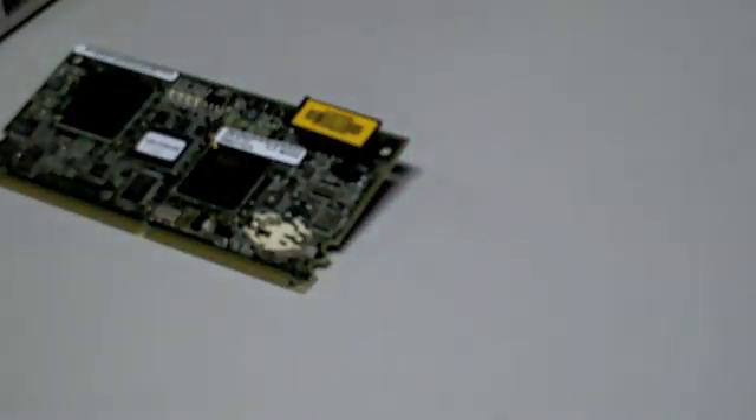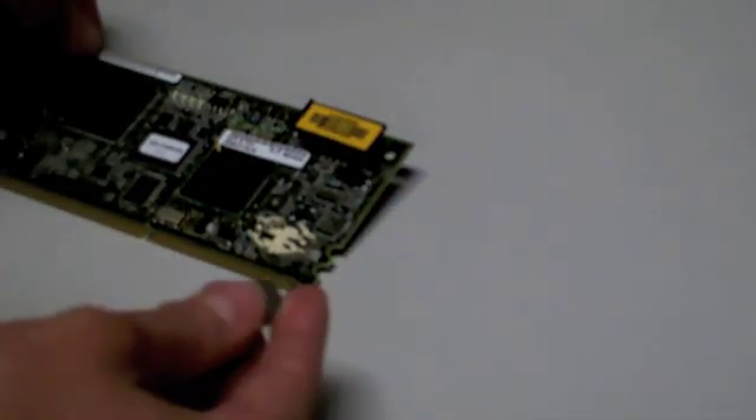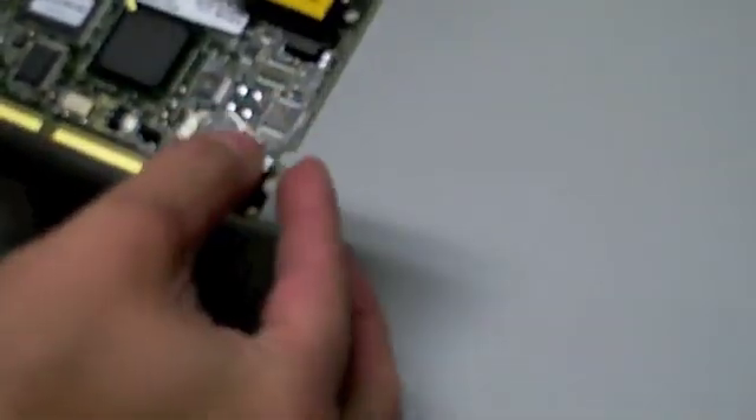Now that you have the old battery out, take the new original battery from the packaging and replace it within the card. The positive side should be facing upward.